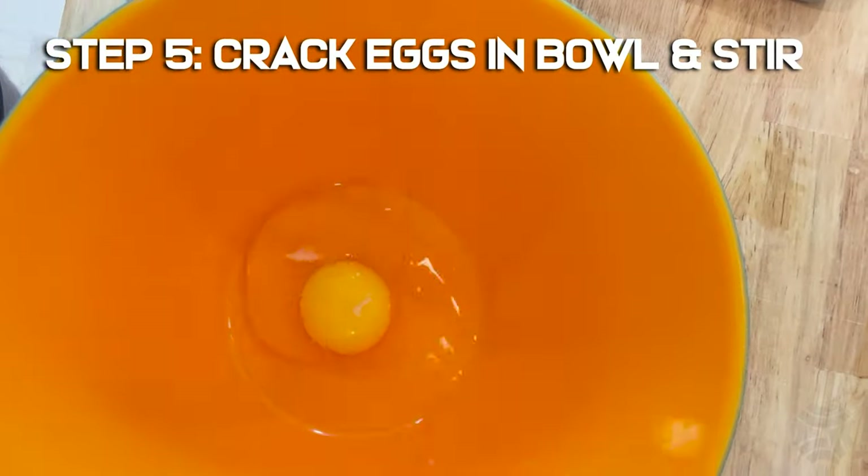Step 5: Crack the eggs into a bowl and stir. Add salt and pepper to taste.